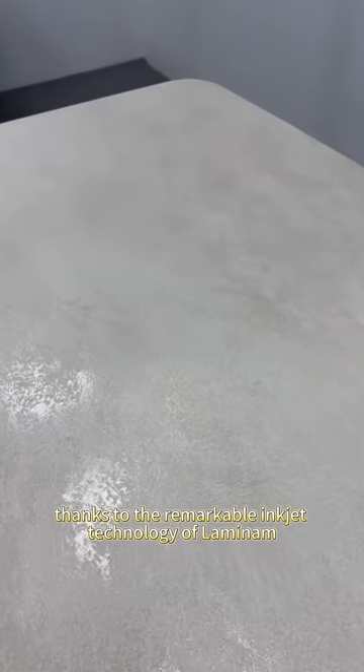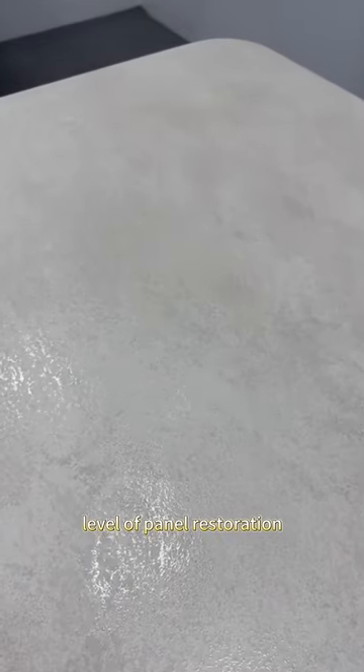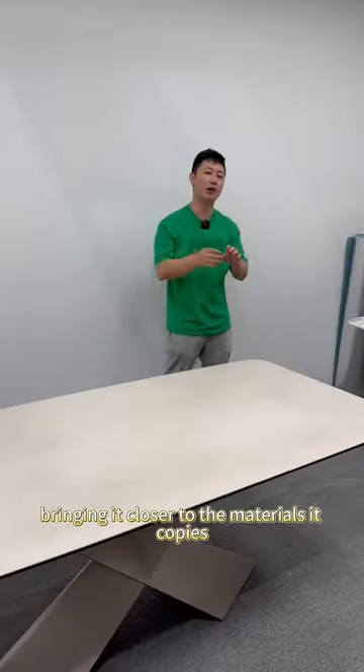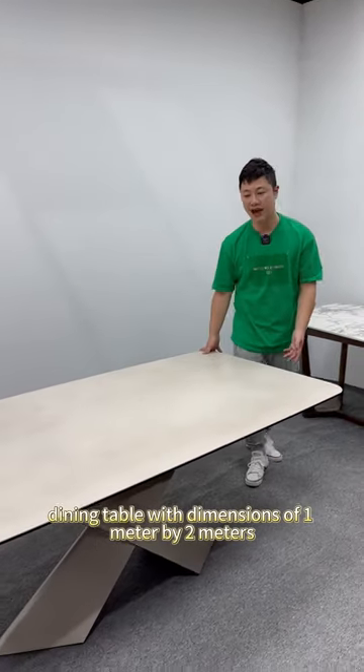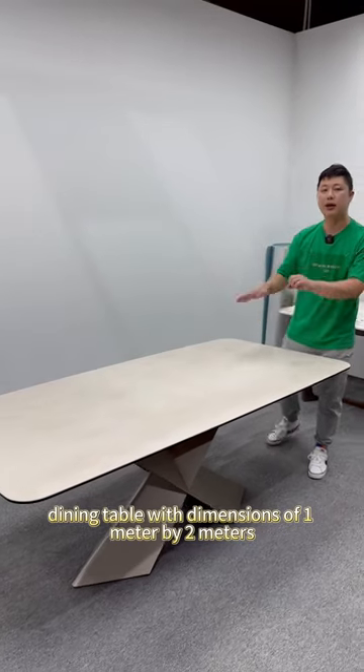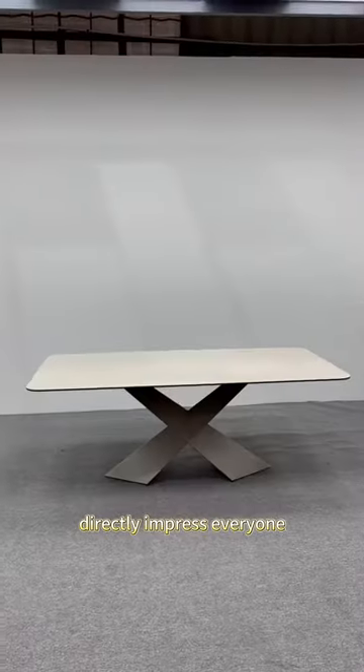All of this is thanks to the remarkable inkjet technology of Nanmila. It has the capability to achieve a very high level of panel restoration, bringing it closer to the materials it copies. Our current project involves creating a large dining table with dimensions of 1 meter by 2 meters, just like this. The overall design of the model will directly impress everyone.